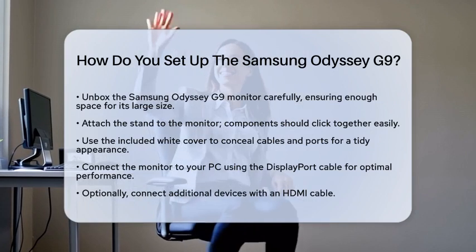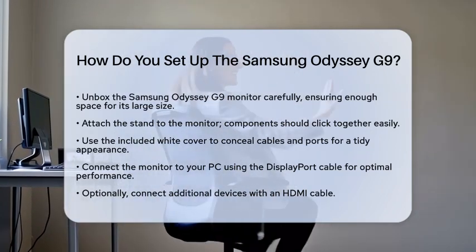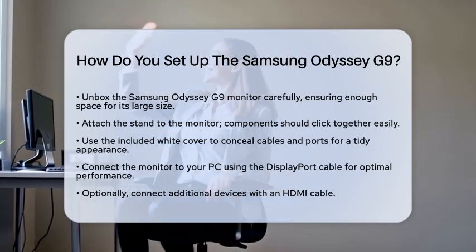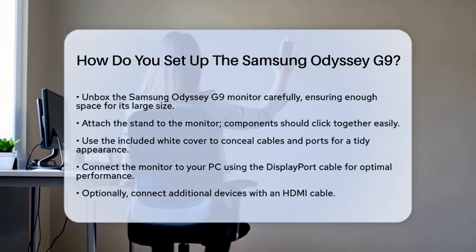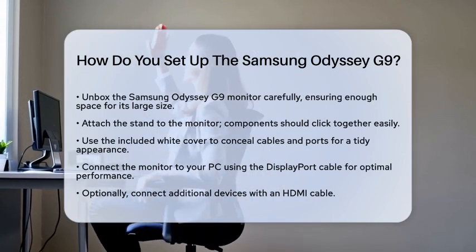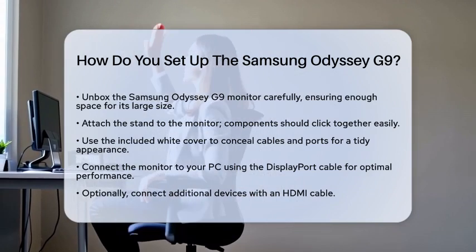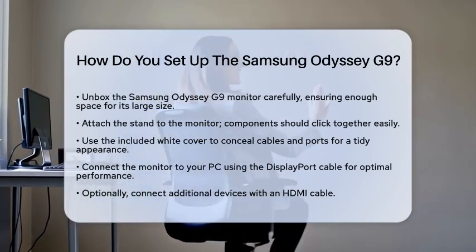First, unbox the monitor carefully. The Odyssey G9 is quite large, so make sure you have enough space. Once out of the box, attach the stand to the monitor. The stand components should click together easily. There is a white cover included to hide the cables and ports at the back, giving your setup a clean look.